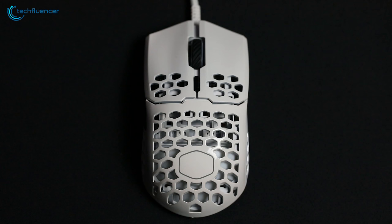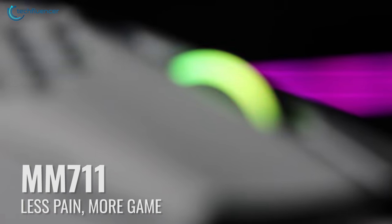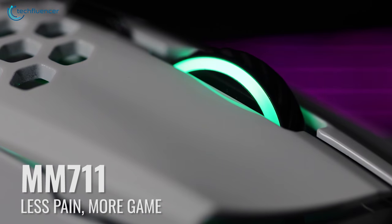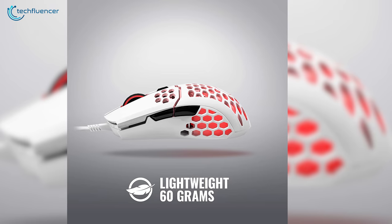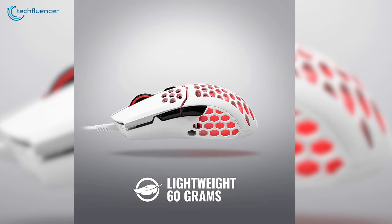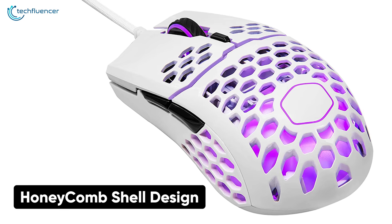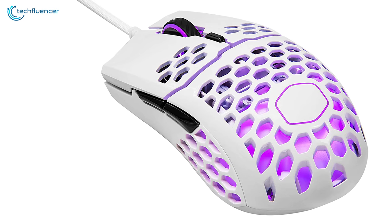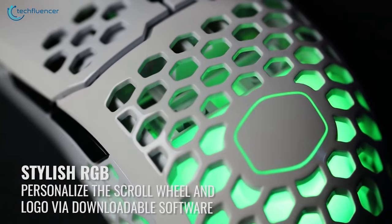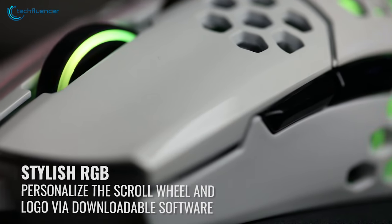At number 3, we have the MM711 from Cooler Master, a honeycomb themed gaming mouse with low click latency and a lightweight build, weighing only about 60 grams. This ultra lightweight gaming mouse provides greater speed, more stable control and a more comfortable grip. On top of that, the honeycomb shell design further enhances strength and comfort to make your gaming experience more enjoyable. The RGB effect on the wheels and logo of this mouse looks quite elegant and goes really well with the overall clean look.